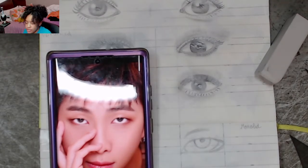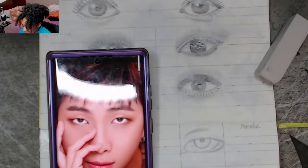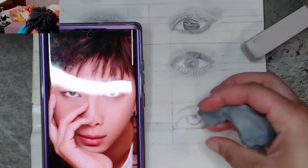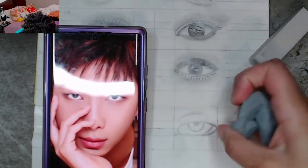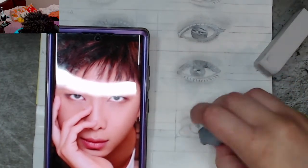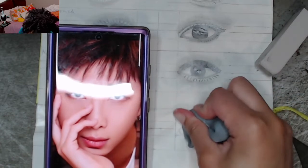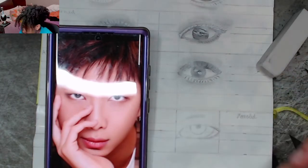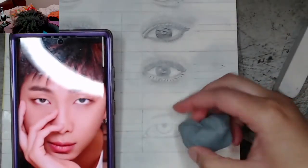Now we're going to shade — this part is optional depending on whether you want to paint, use graphite, charcoal, or whatever. What I'm going to do first is take my kneaded eraser. Because I sketched pretty hard, I'm going to remove some of the graphite from my sketch. I really should invest in an HB pencil because 2H seems to be too much. I'm smearing the kneaded eraser on there and lifting it up — you can see the sketch is getting lighter.